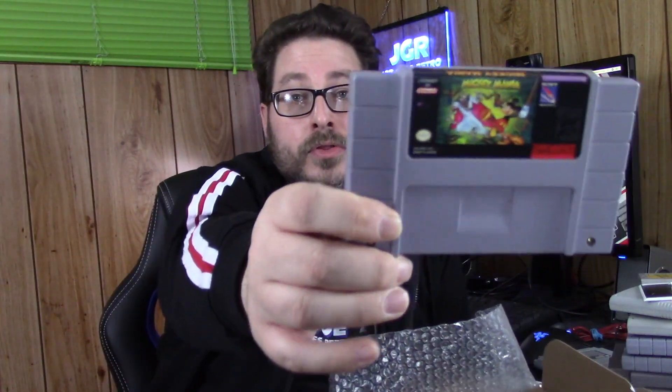The next one up is Mickey Mania on the Super Nintendo. I have the Genesis version of this but did not have the Super Nintendo one. Mickey Mania is actually kind of neat because you go through all the different generations of Mickey Mouse — it's kind of cool.